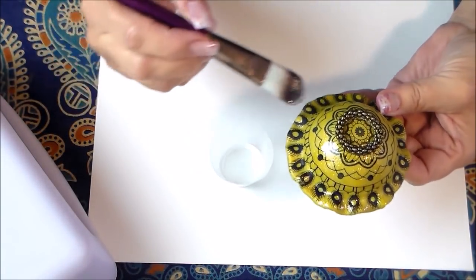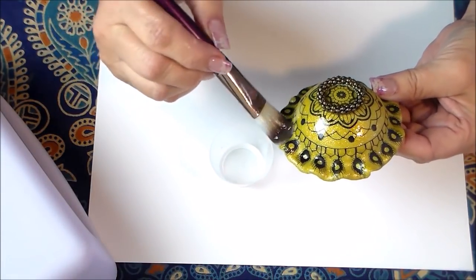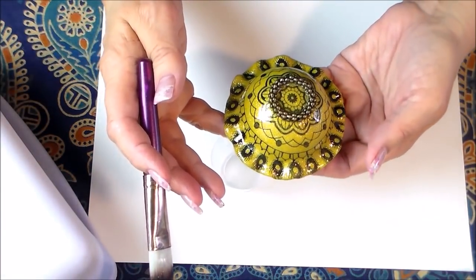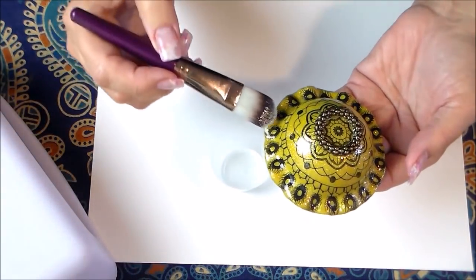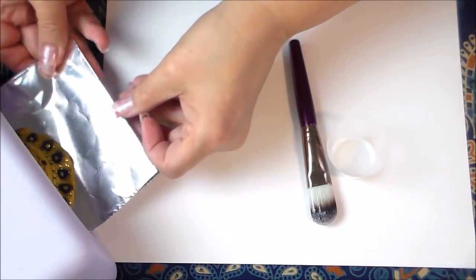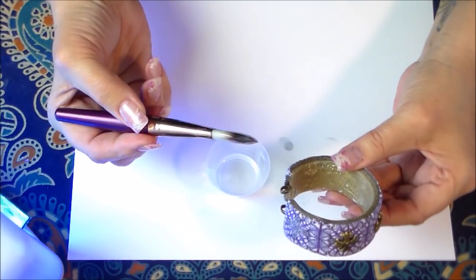Now, if you're sensitive to chemicals you should wear gloves. I touch it all the time because it's non-toxic, but I don't want it to bother your skin. I put that on there and that's it — there are not going to be any brush strokes and it's going to come out just as shiny as when I put it in.